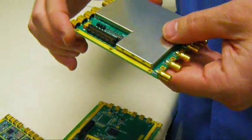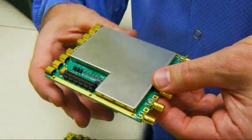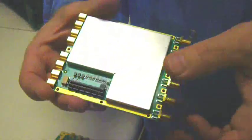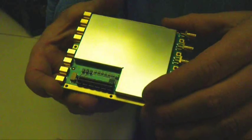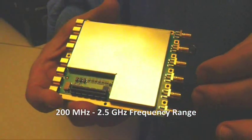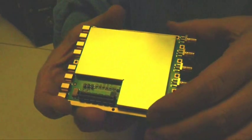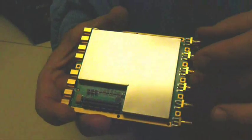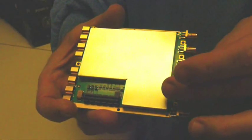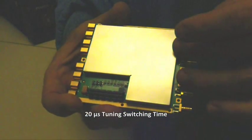Next, the RF up and down conversion board. It has RF interfaces on the front and IF interfaces on the back, which connect to the ADCs and DACs. It has a shield on it right now so you can't see inside, but it operates from 200 megahertz to 2.5 gigahertz tuning range. It has a fast-hopping tuner inside as well. The up converter and down converter operate independently, so you can operate them at different frequencies. You can switch frequencies at a rate of 20 microseconds.